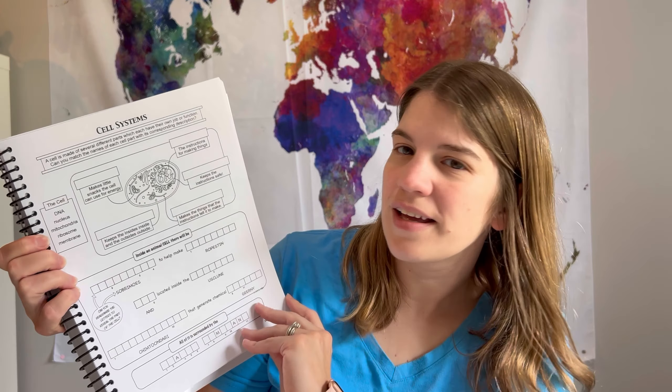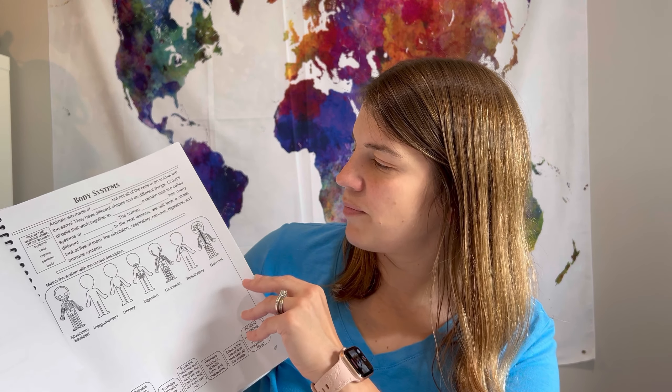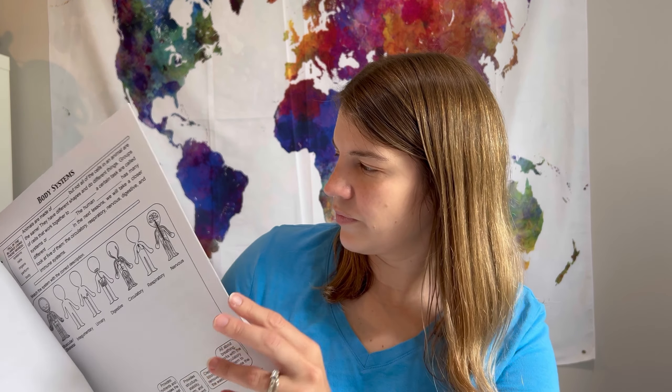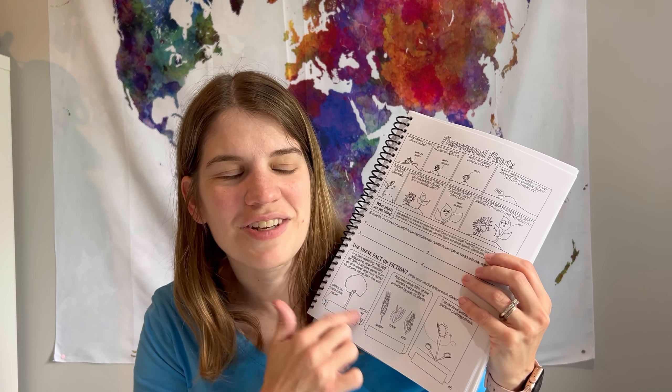This is not a religious curriculum, but we have really enjoyed it. I'm going to flip through some of the pages she hasn't done yet. Here's labeling the cell and the inside of an animal cell, body systems, fill-in-the-blank pages, and matching descriptions with body systems. These pages are kind of like a little comic strip. They also have quiz time — the quiz is about 20 questions. One of her favorites is a fact-or-fiction section where you have to decide.